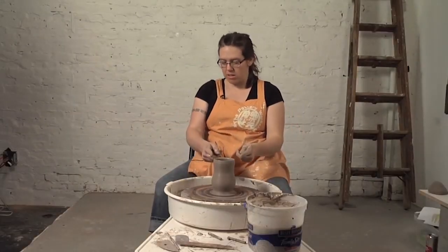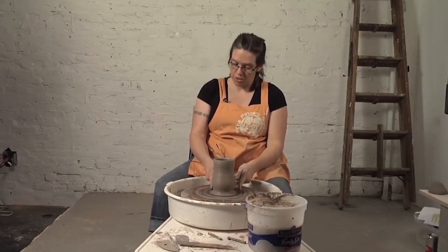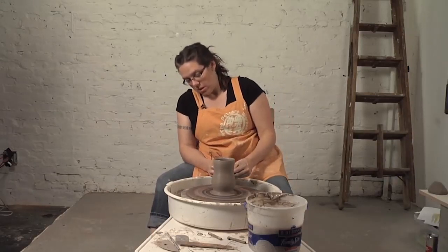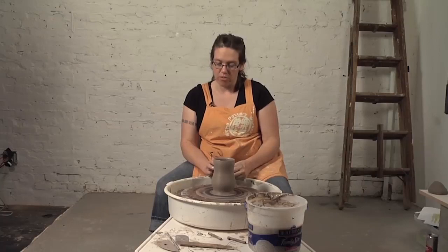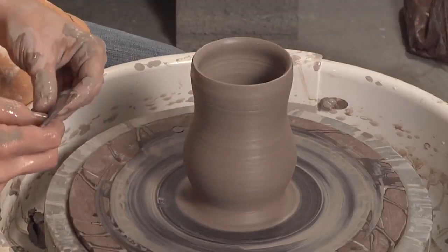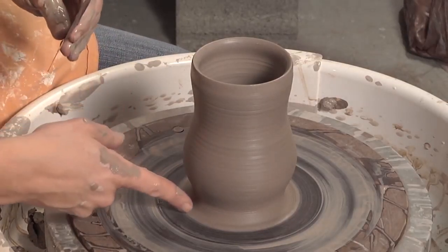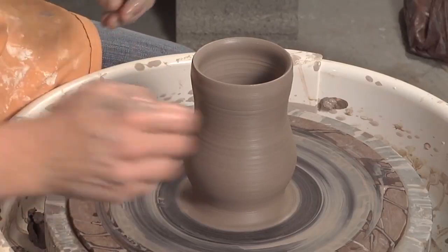You'll notice now that the height has been maintained — it didn't get a lot shorter because I was pulling and shaping at the same time. Now I'm going to just shape, so there's no pulling involved. In this stage I'm going to use a rib — a metal rib. But before I do that, I want to finish off my foot because this form is thin enough that I don't have to trim it.